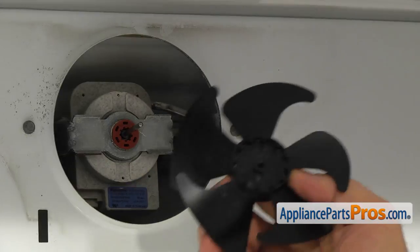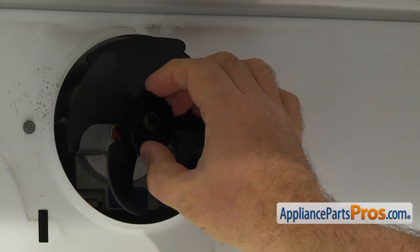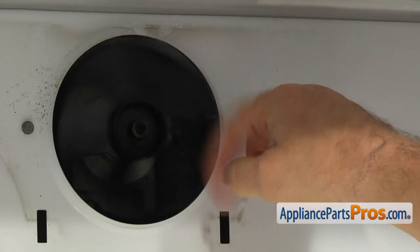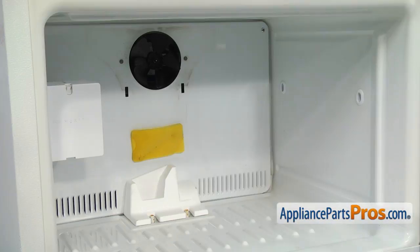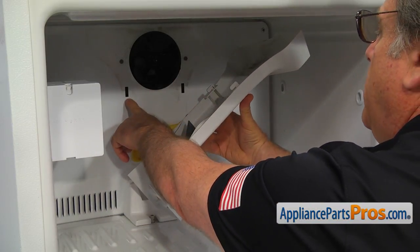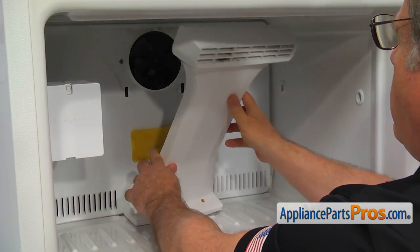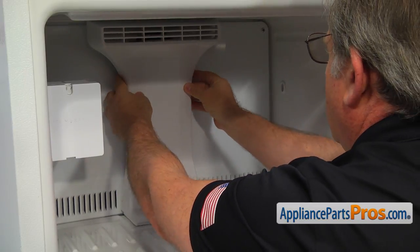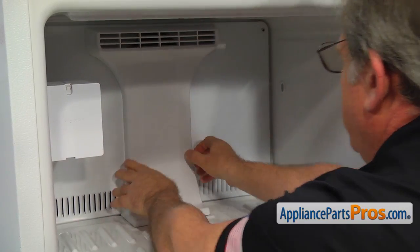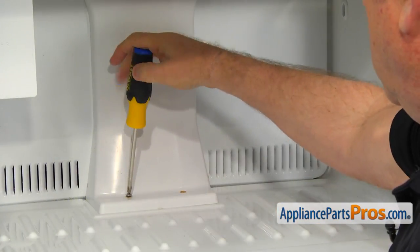Slide the new evaporator motor fan blade onto the motor shaft. Make sure it rotates freely. Install the air duct by putting the tabs into the slots in the evaporator cover and then push it down. Secure the air duct with the two Phillips screws.